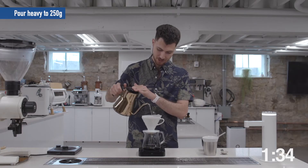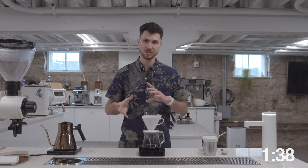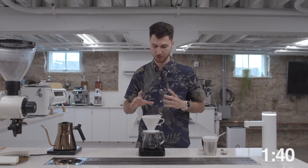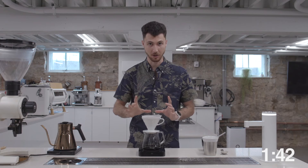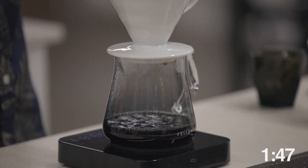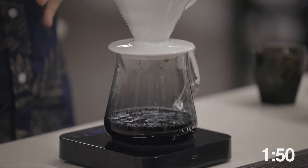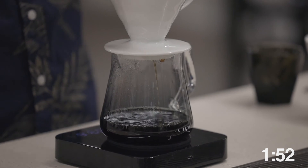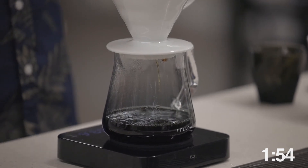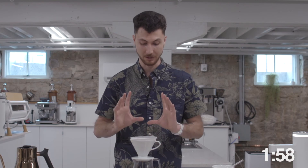As I mentioned, these heavy pours help to increase flow rate. At this stage, this is where origin takes over, and our flow rate is going to stall and slow a little bit. This recipe should finish draining in about 2 minutes and 45 seconds, which is a little bit longer than my normal V60 recipe. This Ethiopian coffee needs a little bit more time to extract those flavors.